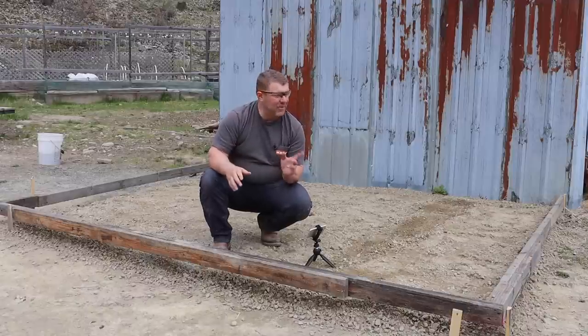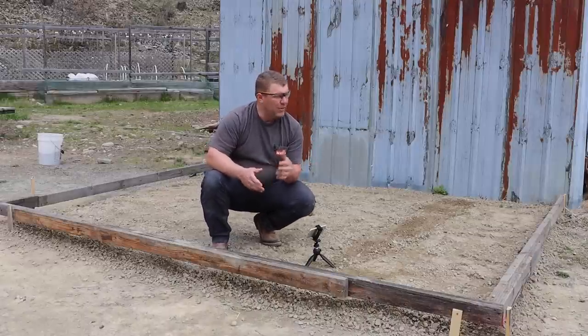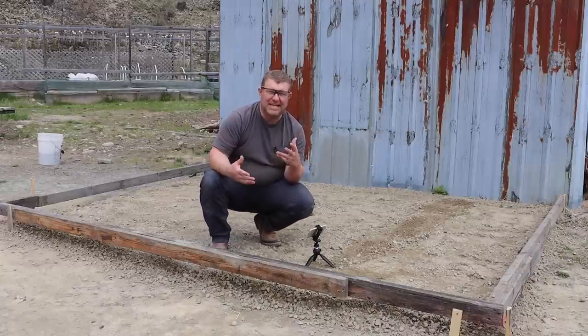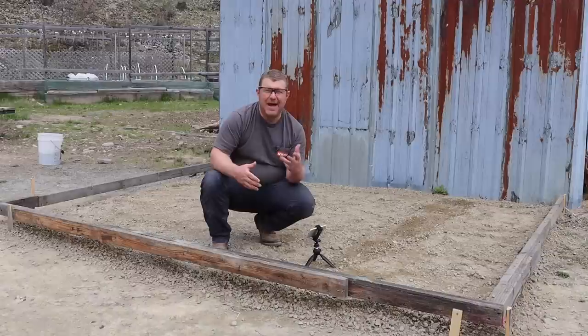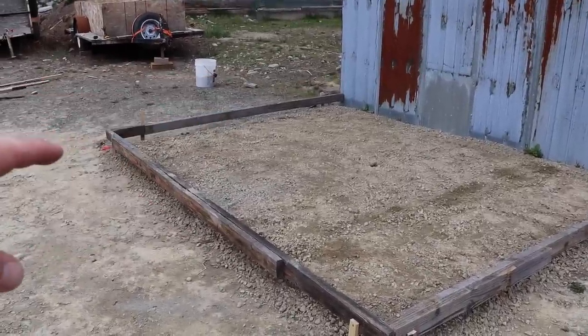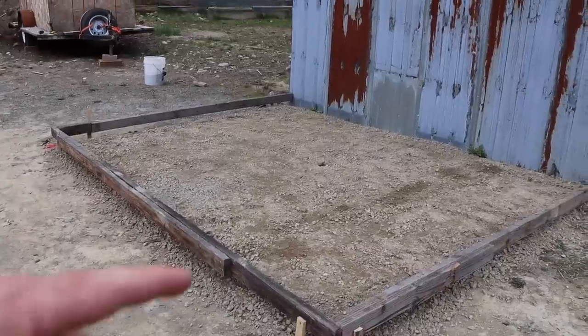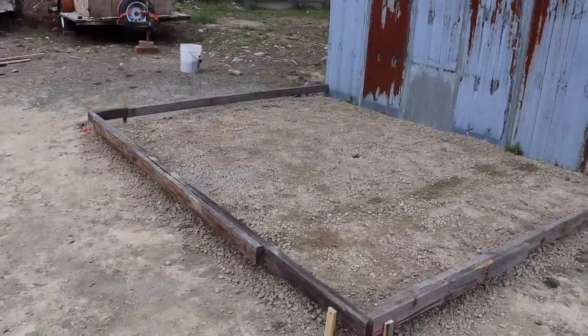I'm super excited. We're finally working on this little project we've talked about doing for a long time. We've got this little cabin here, and we've been wanting to put a small slab in front of it. We used to keep our firewood here just to keep it out of the weather, but we've talked about having somewhere that we can kind of extend the roof line just a little bit for protection out of the weather. We want about a nine-foot slab here, and the building's about 12 feet wide or so. That should work pretty good - give us a decent little eave extension.